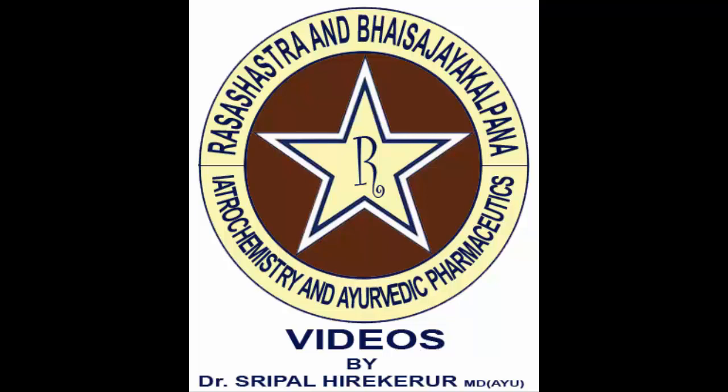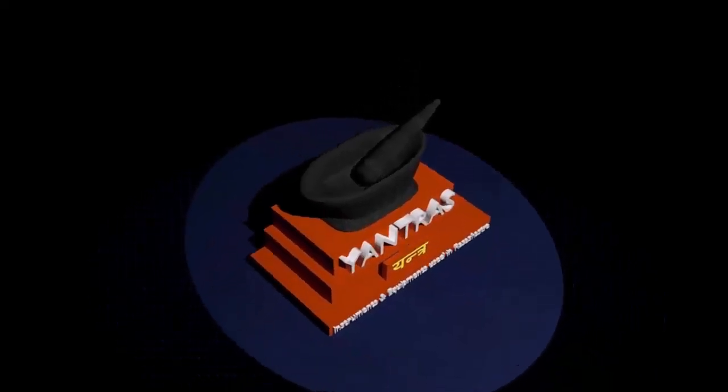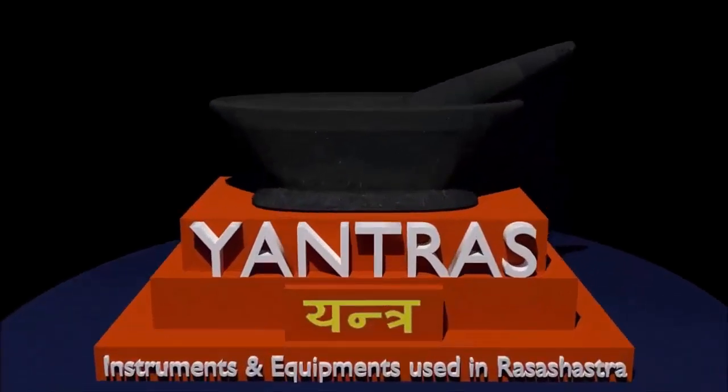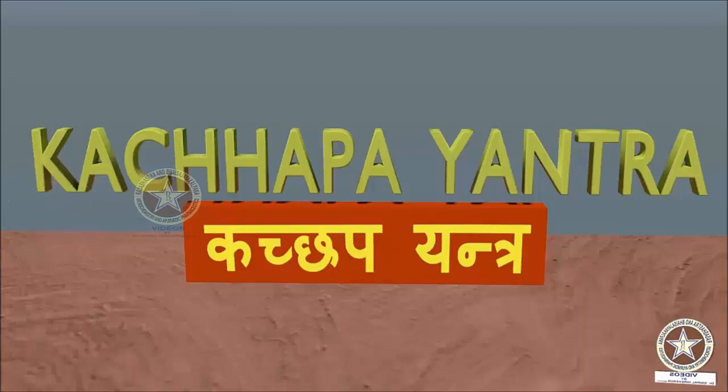Welcome to our channel on Ayurveda, Rasa Shastra and Bhai Shadya videos. In this video we shall learn regarding Yantras — the different equipments and instruments which are used in Rasa Shastra. In this video we shall learn specifically regarding the Kachapa Yantra.